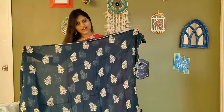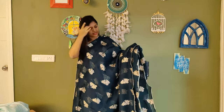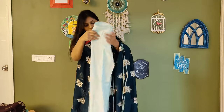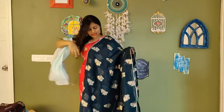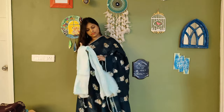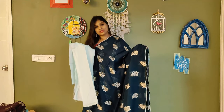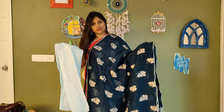The next colour — you can check out the saree and the blouse combination. This is the complete saree colour, and this is the blouse part. This is a sky blue blouse with a dark blue saree — you can check out the combination. All the sarees are Banarasi and the price is ₹3200. We will move on to the next colour.